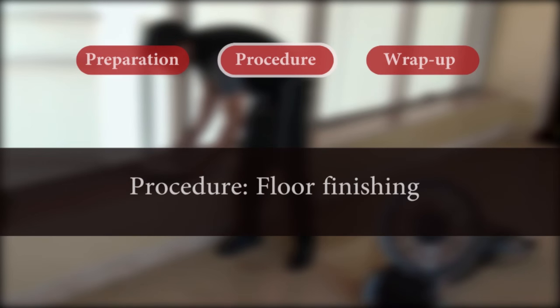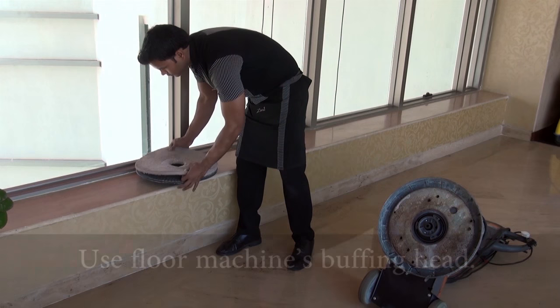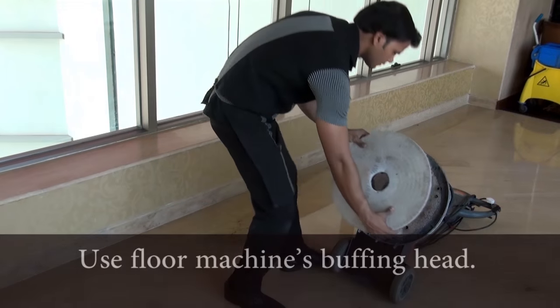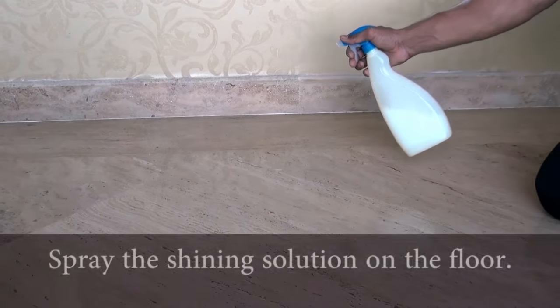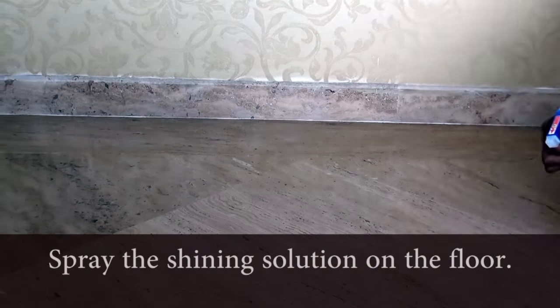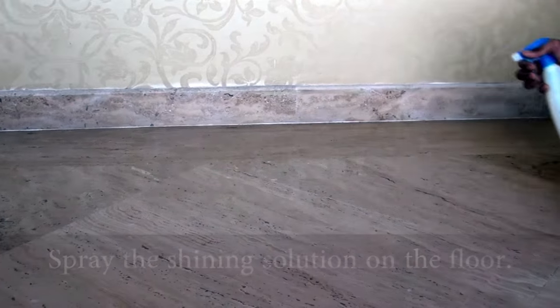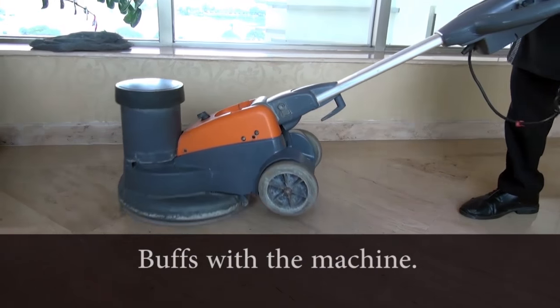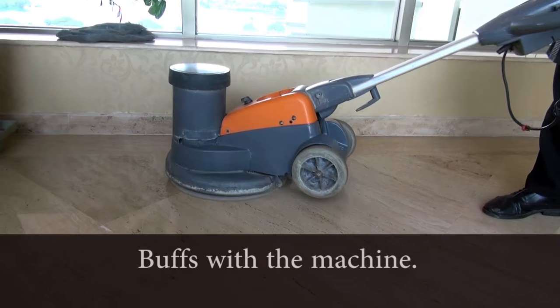Procedure: For finishing or polishing of floors, the room attendant takes the floor cleaning machine and uses the buffing head. He or she sprays a shining solution on the floor depending on the type of flooring, then moves the machine in the same fashion as while scrubbing.